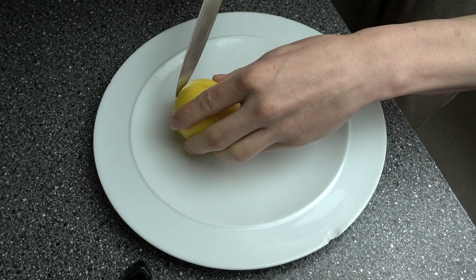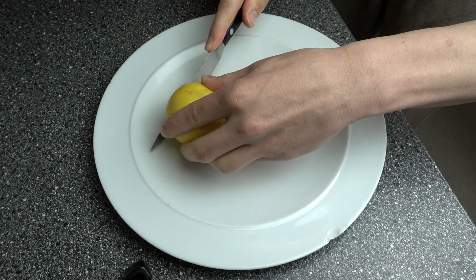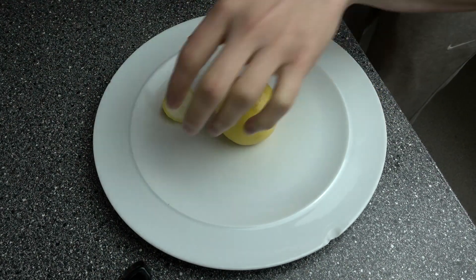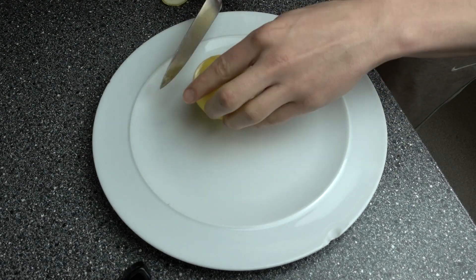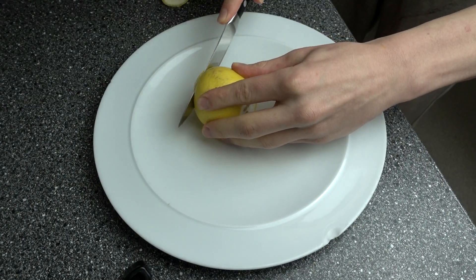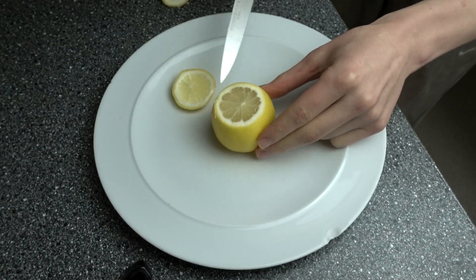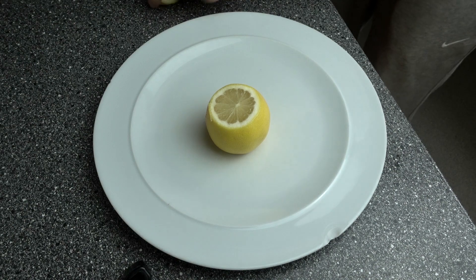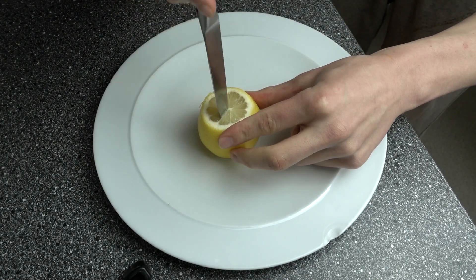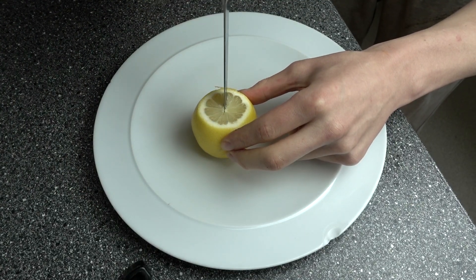First, cut a little bit of the bottom off so your lemon doesn't roll everywhere. Next, take a fair chunk off the top — be careful using a knife, and if you don't feel confident, get a parent or guardian to do it for you. Then take your knife and kind of chop the surface into halves and quarters, just to break the lemon up a little bit.